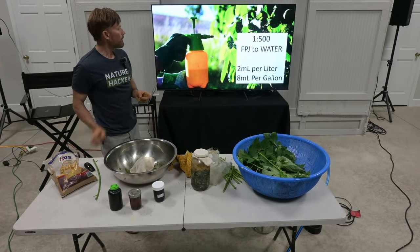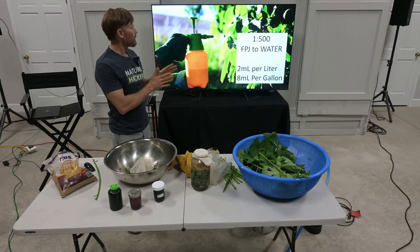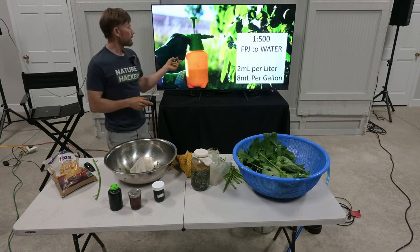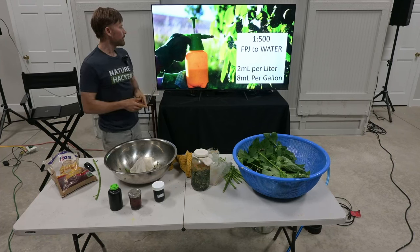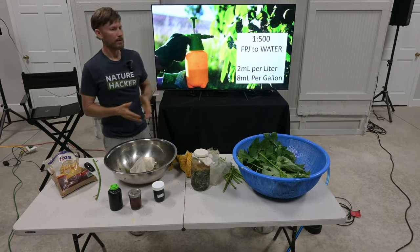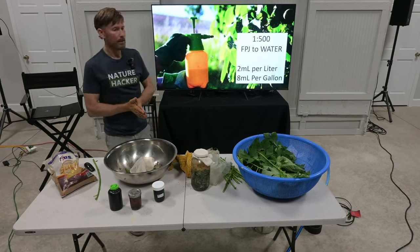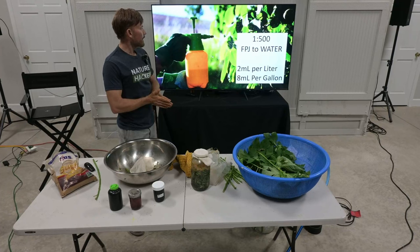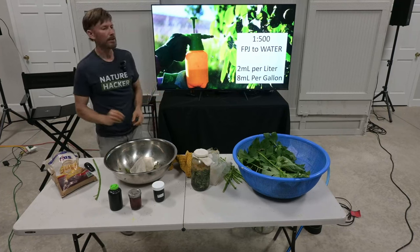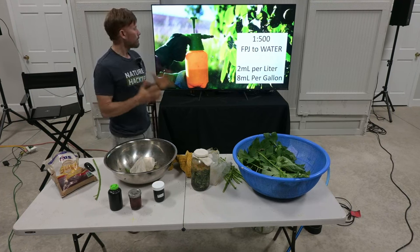I like to use a 1 to 500 ratio — one part FPJ to 500 parts water, which is two milliliters per liter minimum and eight milliliters per gallon. A little goes a very long way. That's true for most of these Korean natural farming solutions, because the nutrients are released so readily by using the microbes.